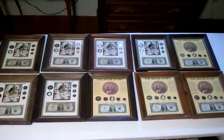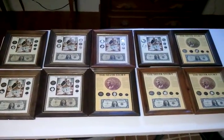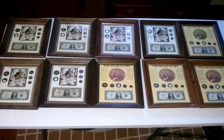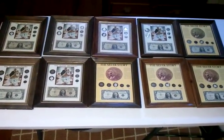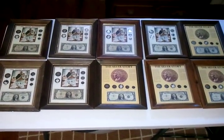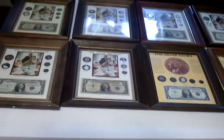Hello YouTube, Bernie here. I want to show you some of my pawned coins that I have and some of these holders here. They're all hand-picked through the years.